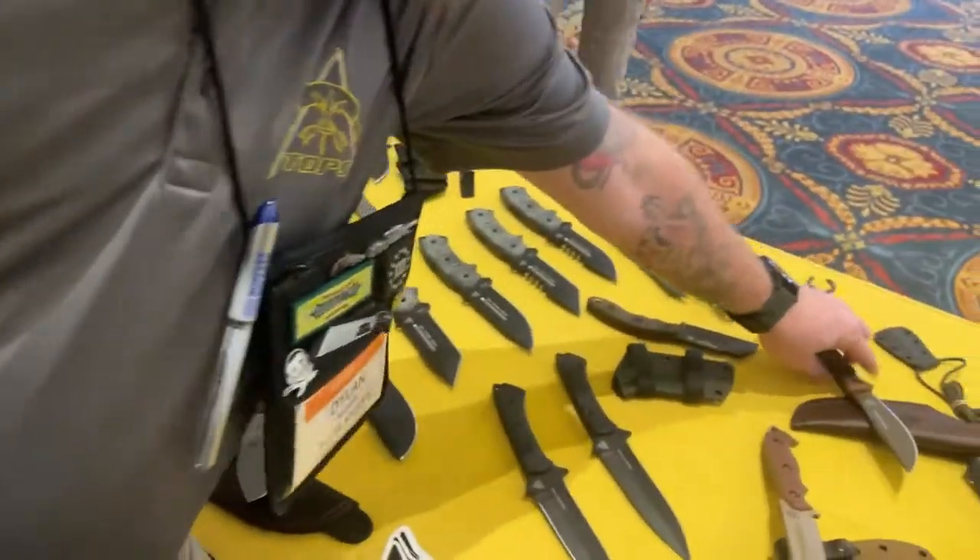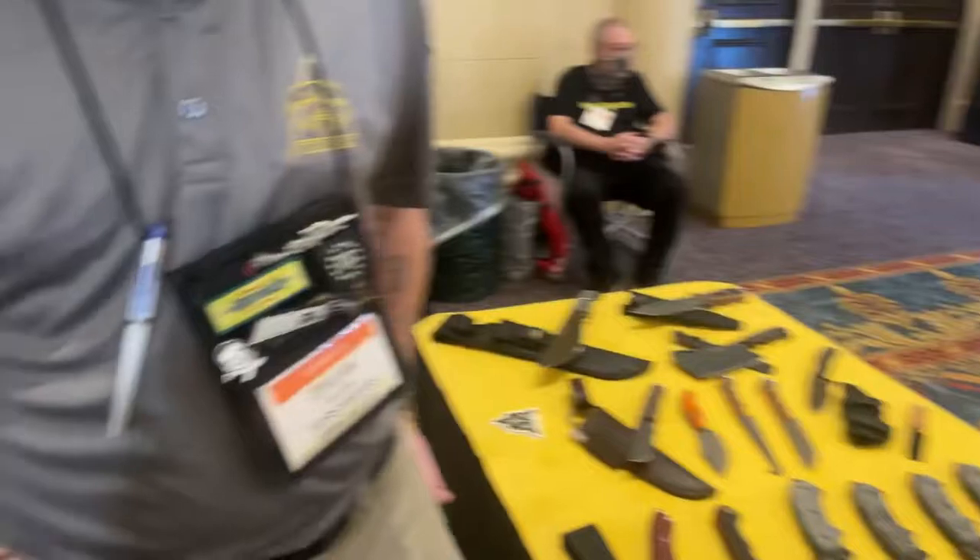Thanks to Dylan at TOPS Knives. You can find them at topsknives.com, on Facebook at topsknivesofficial, on Instagram, and on pretty much all platforms at topsknives.